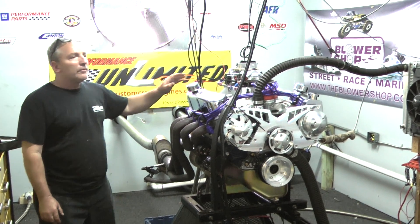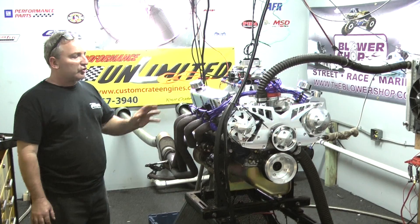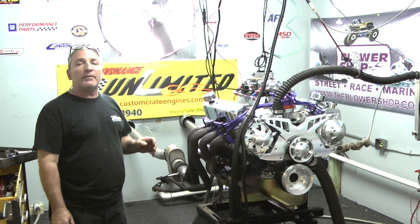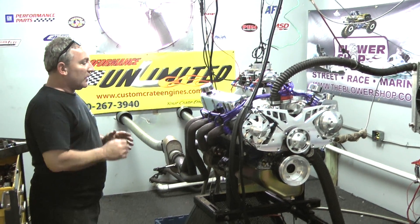This happens to be our 408 Windsor Stroker 515 horsepower edition. This thing just got done making 540 horsepower and 515 foot-pounds of torque — or five and a quarter foot-pounds of torque. Awesome.